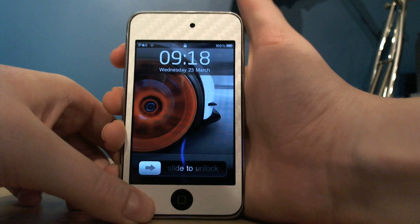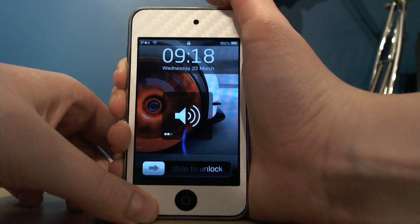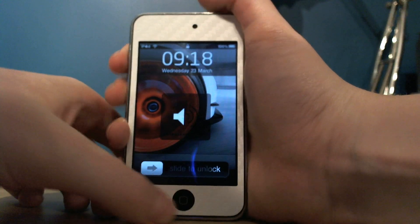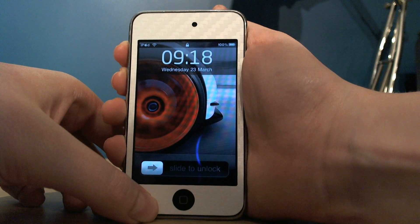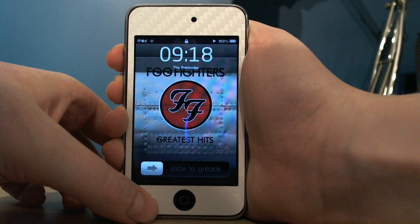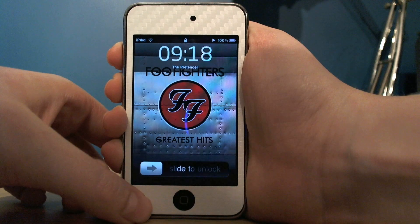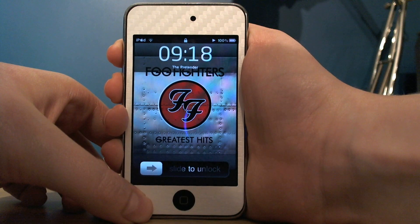You just press both volume buttons at the same time. As you can see, it's playing 'The Pretender' by Foo Fighters. To get to the next song, you just press and hold volume up.